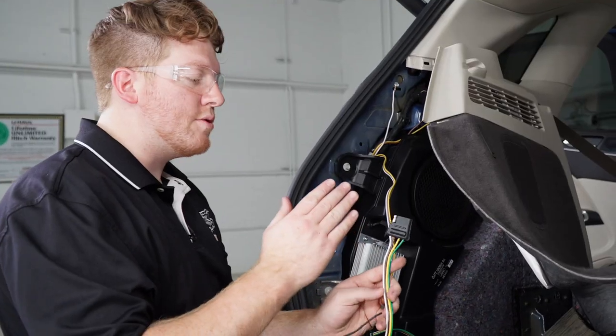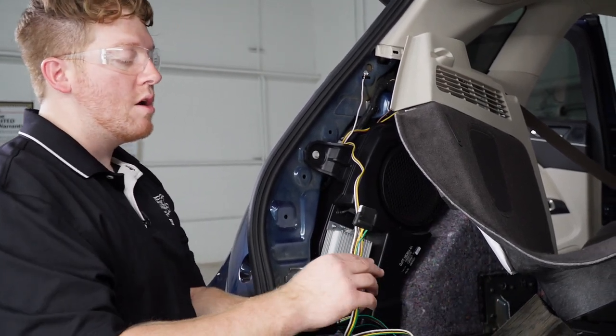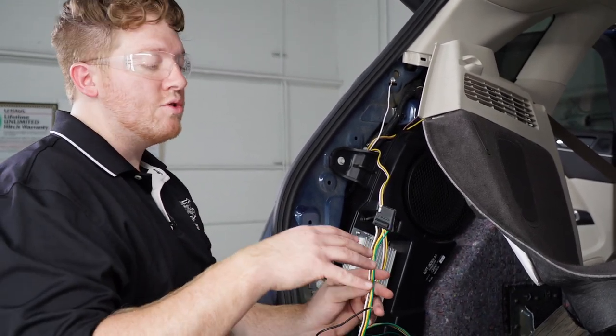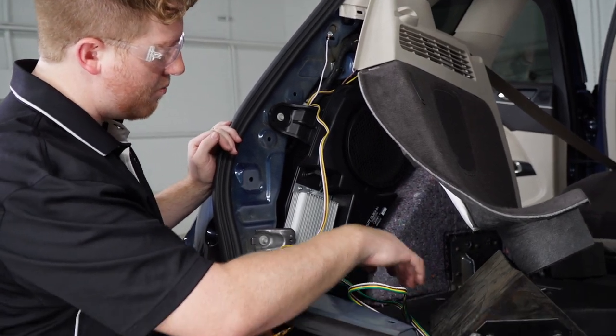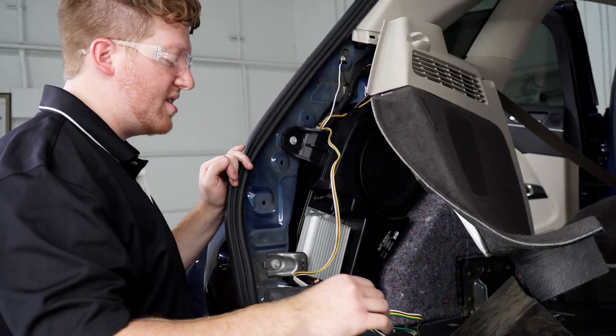If you would like to keep your four-flat wiring by your spare tire, you can do so right there. But we're going to bring our four-flat wire down by the hitch to mount it right next to it. So we're going to go ahead and put it through this grommet, which will allow us to bring it down towards the hitch.